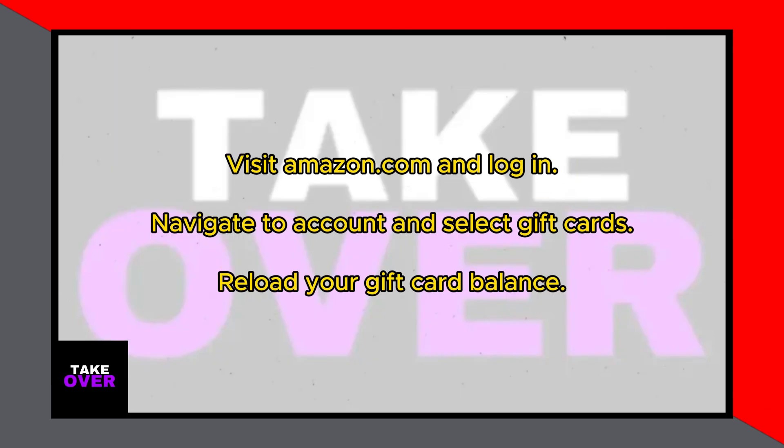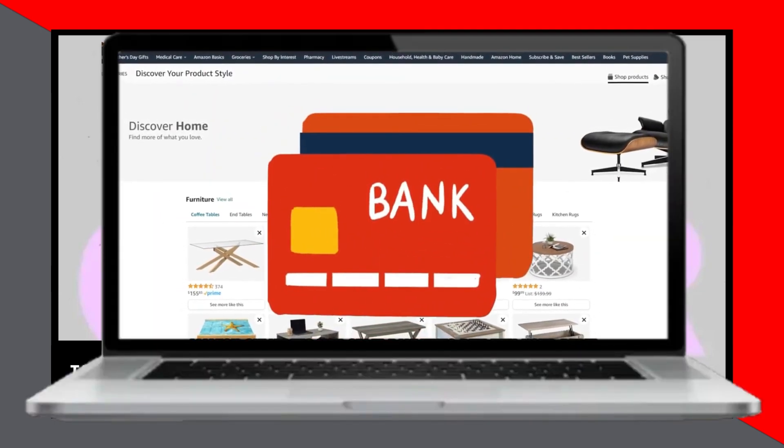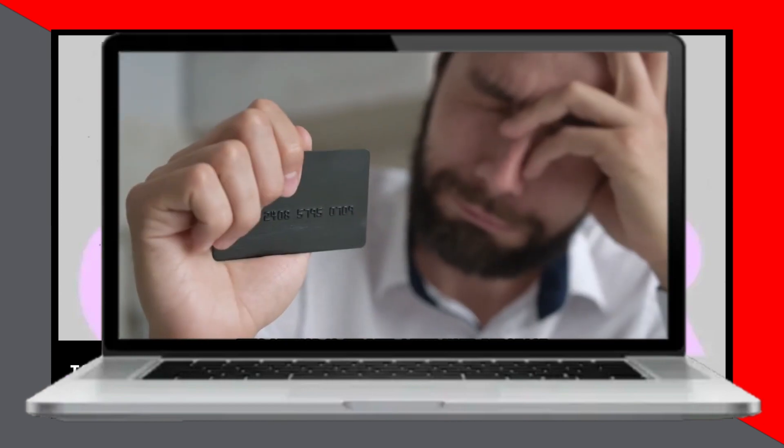Before we begin, it's worth noting that Amazon only allows you to split payments between a debit or credit card and a gift card. This method is particularly useful when your purchase exceeds your card's spending limit.